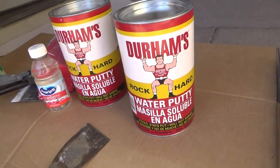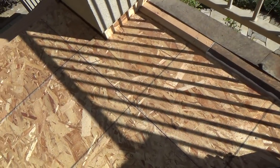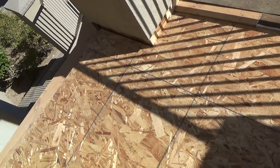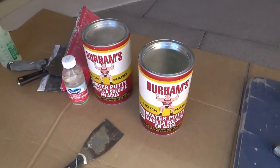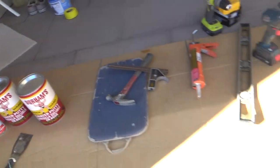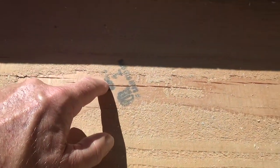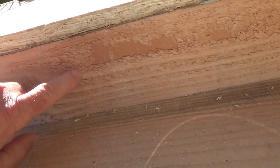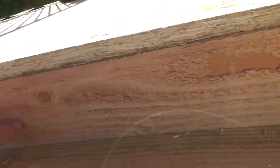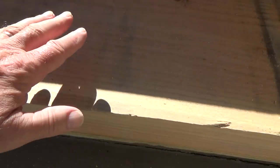I'm gonna use my Durham's rock-hard water putty for that. I could have gotten some other stuff at the store — they had something kind of like Fix-All but it wasn't Fix-All, came in a 25-pound bag. But I ultimately want to use my Durham's rock-hard water putty for these stairs too. Anywhere there's a hairline crack — even in the new wood — I'm gonna fill it. This was a 2x6 and it happened to be rough on both sides, so I'm gonna smooth that over before I paint it.